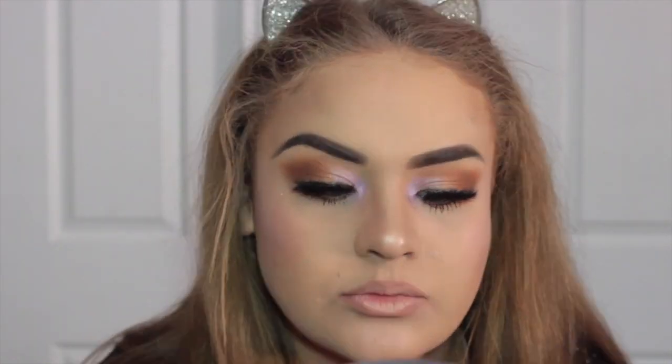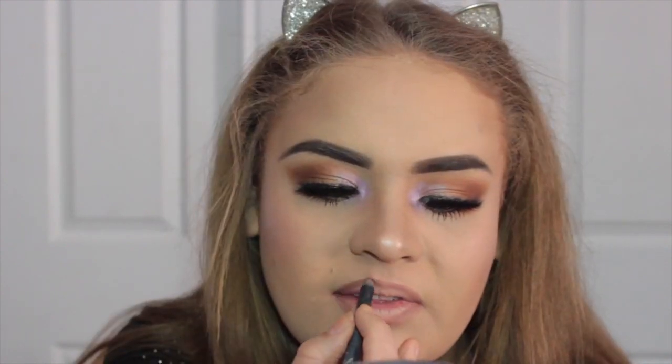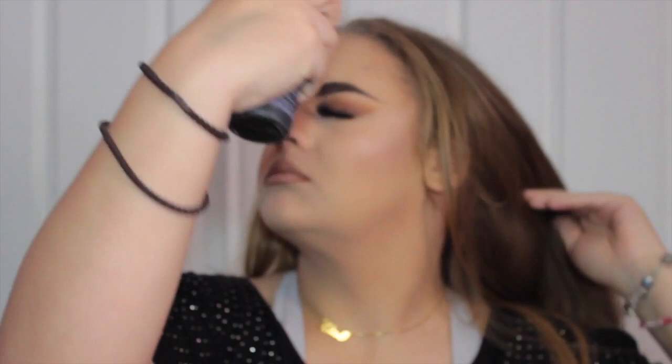This is a Kylie Cosmetics Malibu Pencil, but I realized that's not the color Jessie had on, so I went over it with the Brown Sugar Lip Liner from Kylie Cosmetics as well — you can see it's much darker now. Now I'm going to take Jeffree Star Cosmetics Lip Ammunition from the Summer Collection — I think it's called Birkin Suede — and put that in the middle, patting it down. Then spraying the face using Urban Decay All Nighter Setting Spray and this look is complete.